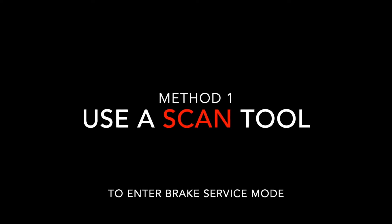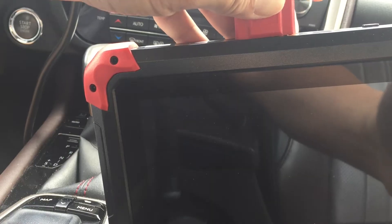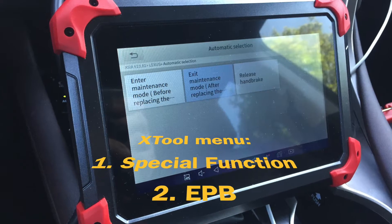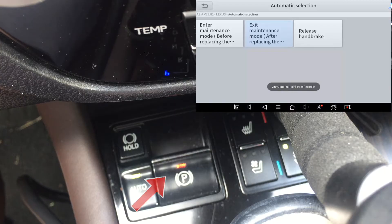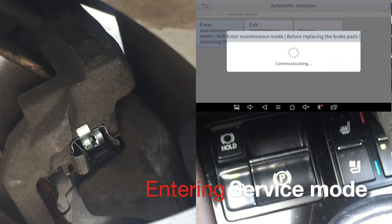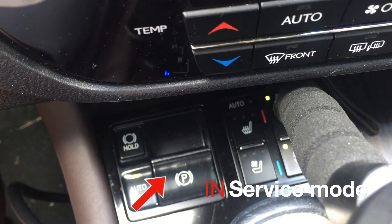The first option to enter brake service mode is to use the bi-directional scan tool if you happen to have one. Connect your scanner to the OBD port on your vehicle — I use an X-Tool scanner. Start the car and follow the menu to select the vehicle for electric parking brake services. Select 'enter maintenance or service mode.' Once you confirm, you'll hear a whining sound from the rear to disengage and retract the motor. Now it's in service mode with the parking brake light flashing slowly.